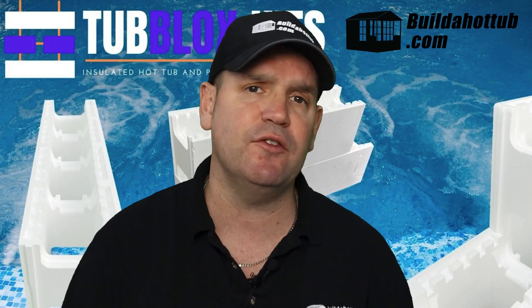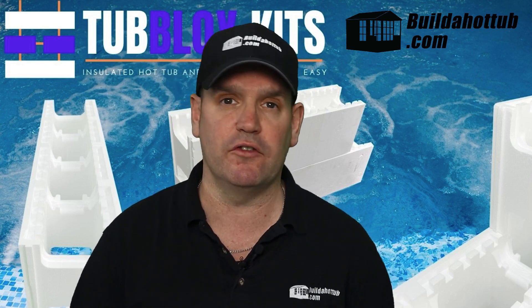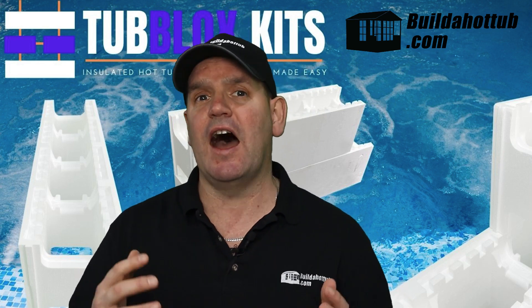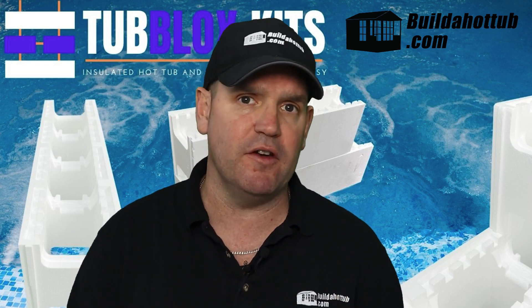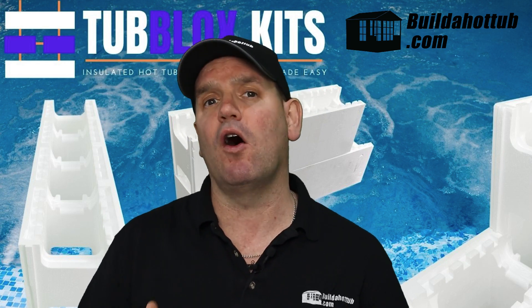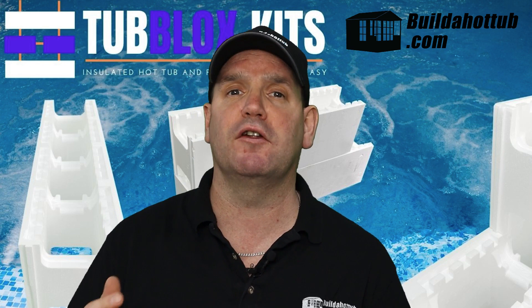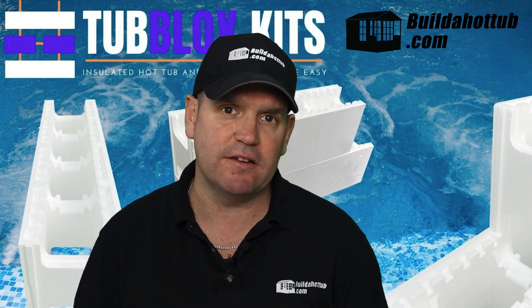Over the last few years, the popularity of ICF blocks — insulated concrete forms — has certainly increased. In this video, we're going to look at tub blocks, which are my version of insulated concrete forms, absolutely ideal for DIY hot tubs and plunge pools. Hopefully by the end of this video, you'll have a really good understanding of how they can work for you and your project.